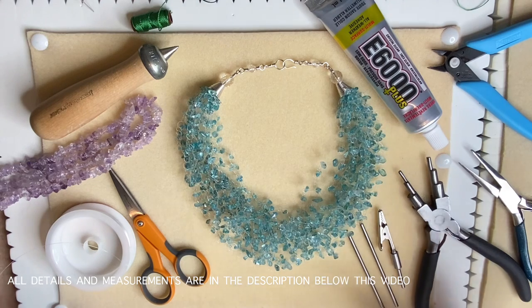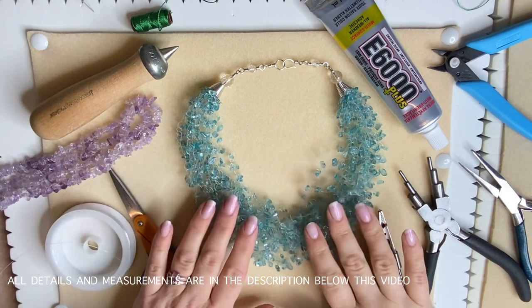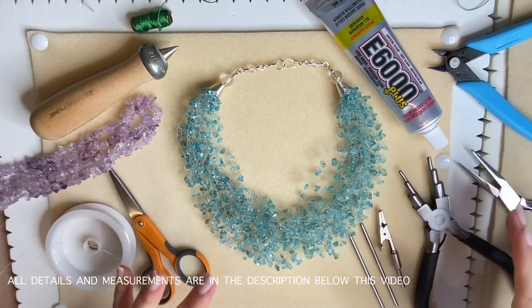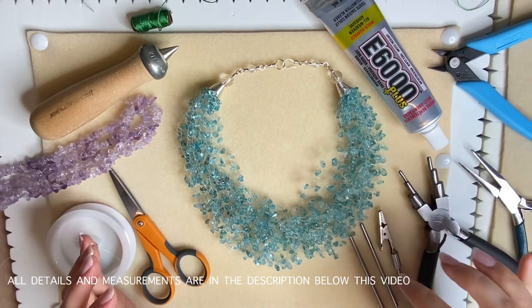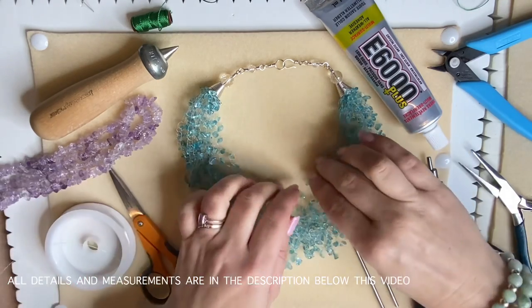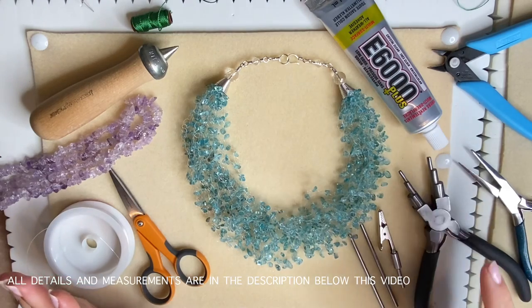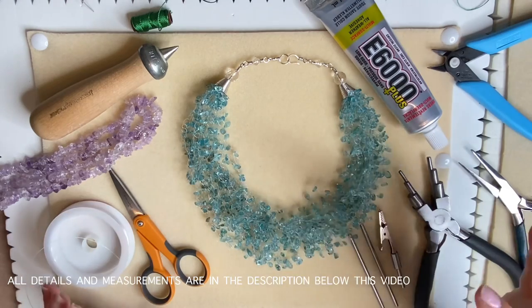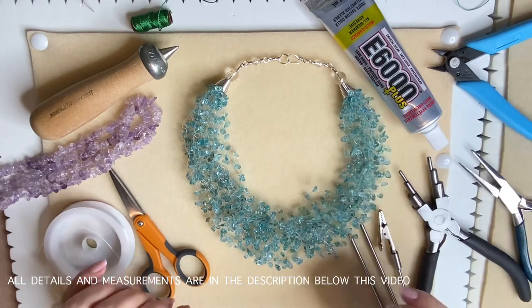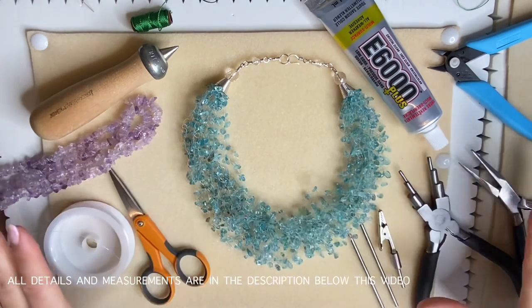Hello, this is Katie, welcome to another one of my jewelry making tutorial videos. Today we're going to be making an example of this crochet necklace. I have a video on making a bracelet and gave brief instructions there on the necklace, but this is the big one. I've done a separate video for the clasp and the cones just to make this one a little shorter.